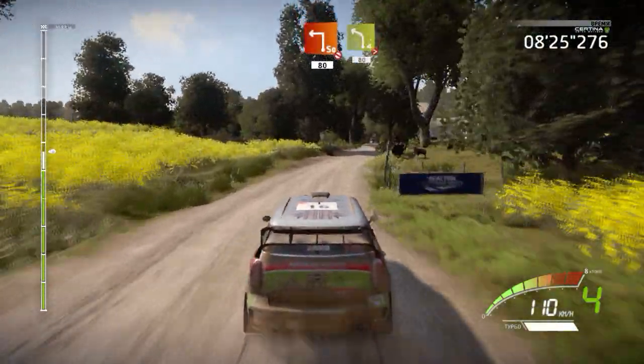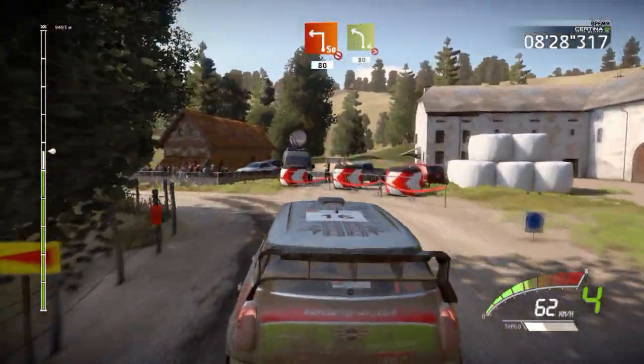Square left, don't cut, 80. Left 4, tightens, very long, 80.